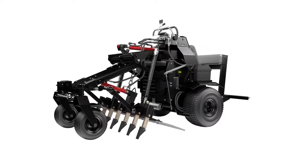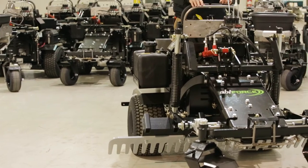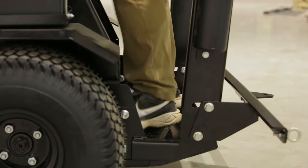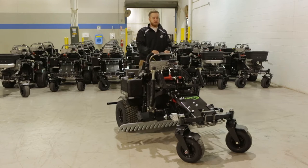Please exercise caution when mounting and dismounting the ABI Force. Never attempt to mount the Force when the tool is in operation mode. Also, please never operate the Force from any other position than what is recommended. There is no room for passengers, so one operator at a time, please.